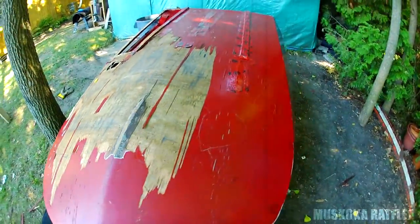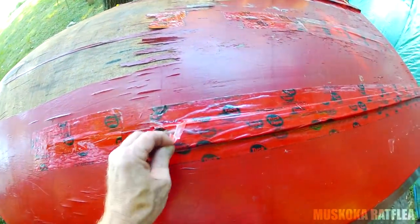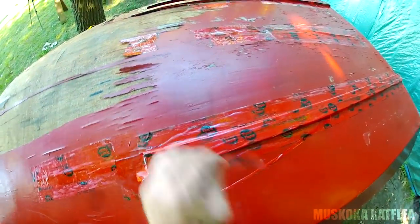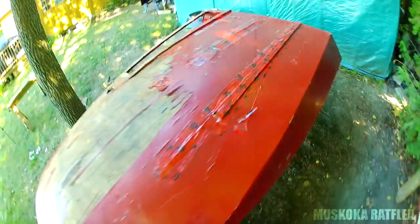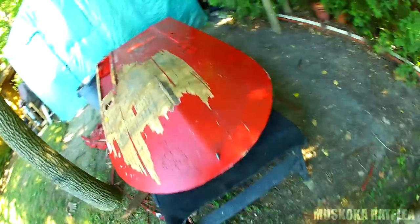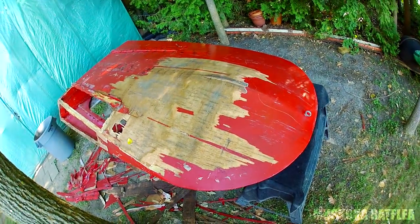I'm going to continue on - I'm having lots of fun ripping this thing apart. I can't get over this tape. I'm going to strip everything down and see how it goes from there, so the rat rod restoration continues.